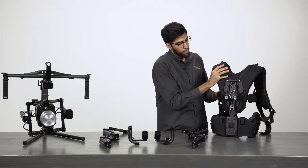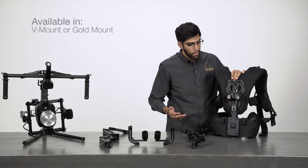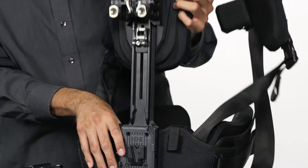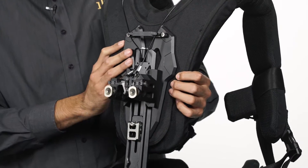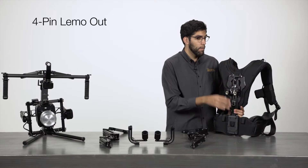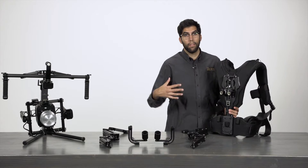On the back we have a Pro Battery Plate available in either a V-Mount or Gold Mount option. The entire vest itself can be adjusted, so for taller operators you can adjust the height, lock that in place. It also comes with a 4-pin Lemo output connected to this Pro Battery, so you can run power straight to your gimbal or camera from your back instead of the gimbal.